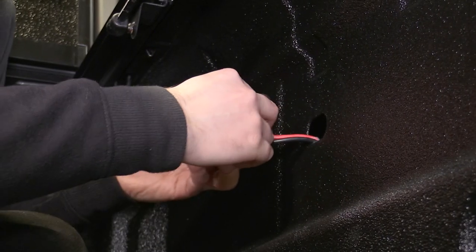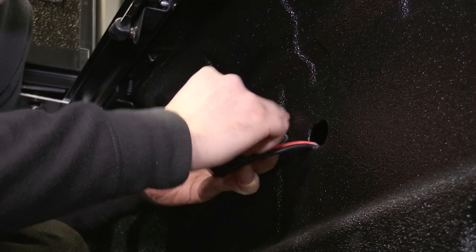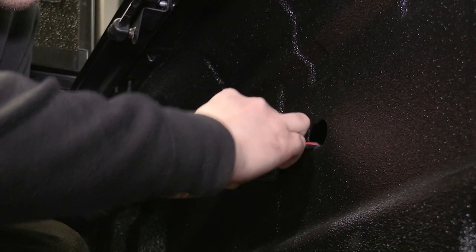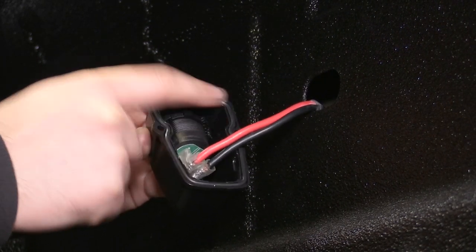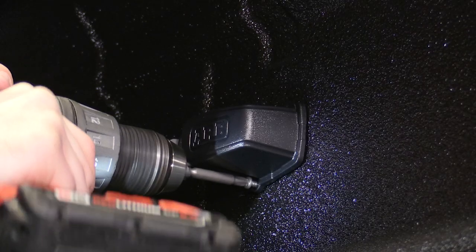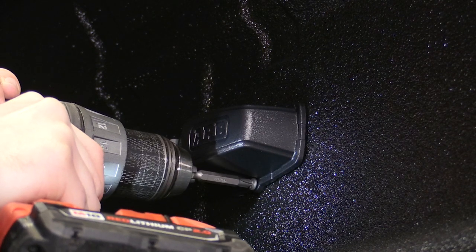Once the terminals are securely crimped and soldered to the harness, go ahead and secure them to the surface mount housing. Install the surface mount housing using the two screws supplied in the kit.